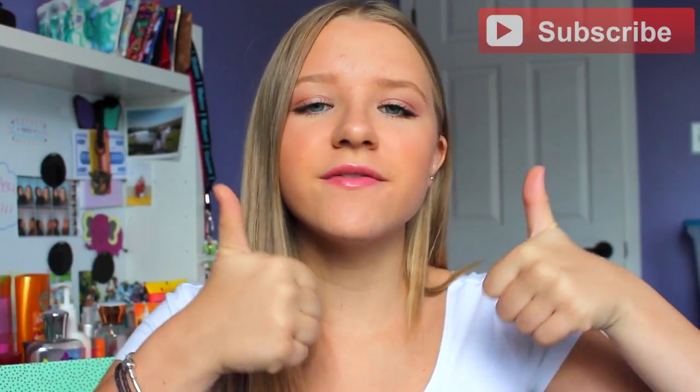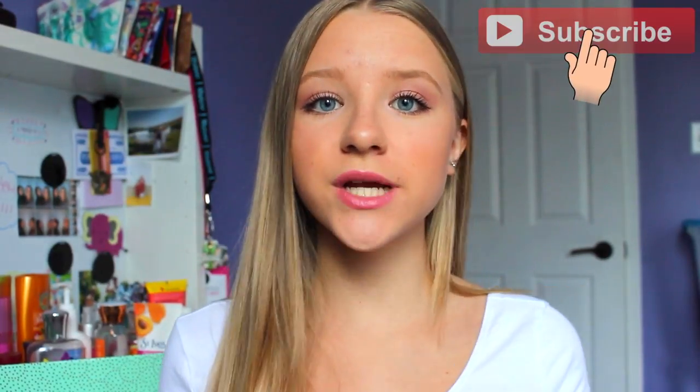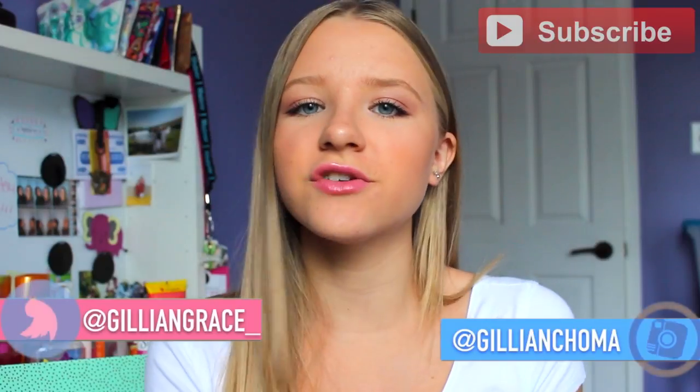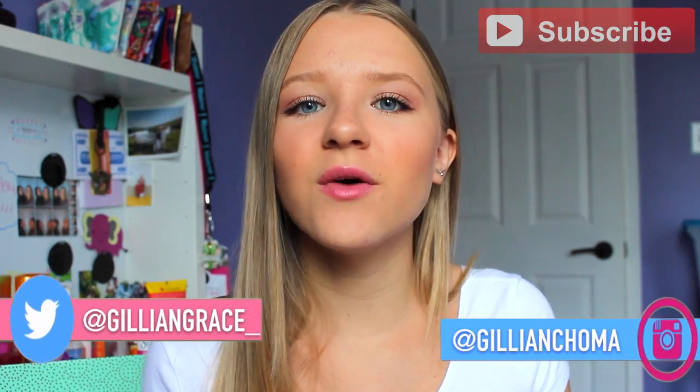Hey guys, it's me Jillian. In today's video I'm going to be showing you my Project Use It Up little update finale video, letting you know how I did this summer - what I completed and finished, and some of the things I didn't do so well getting rid of. If you enjoyed this, give it a thumbs up, subscribe, and check out my social medias in the description.